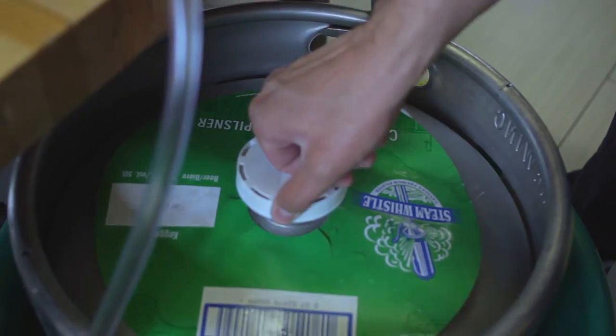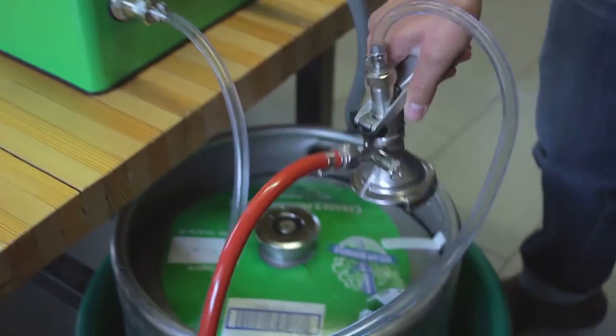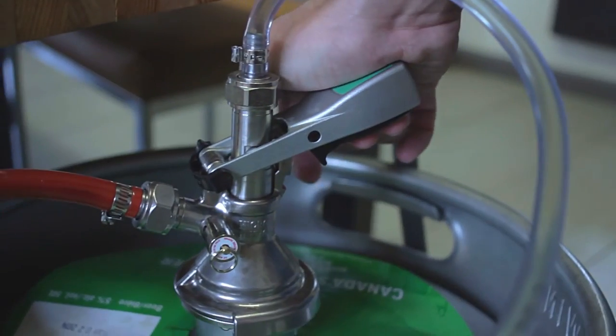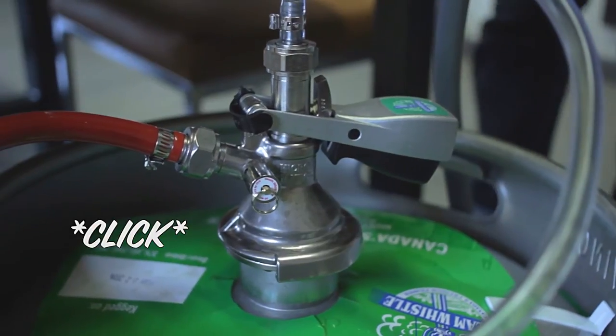If you are tapping a keg for the first time, simply break the white seal on the keg and slide the coupler onto the lip of the keg valve like so. Then click the black button in and push down while releasing the black button. Once you hear a click, the keg is tapped.